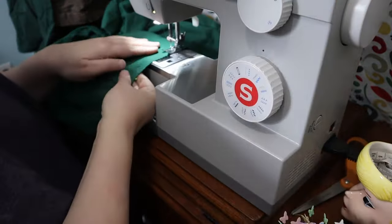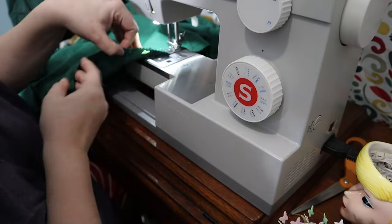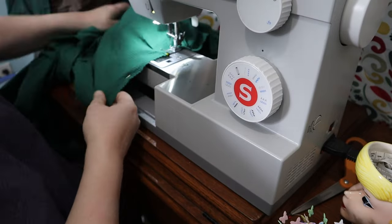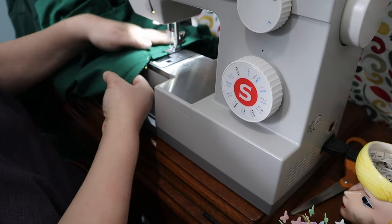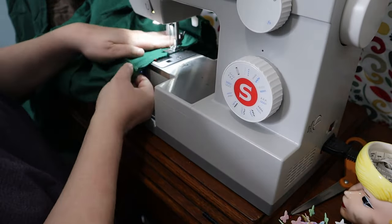Final steps: sewing the bodice and skirt together, zig-zagging the raw edges, and hemming. I did my hem by hand. And it was finished.